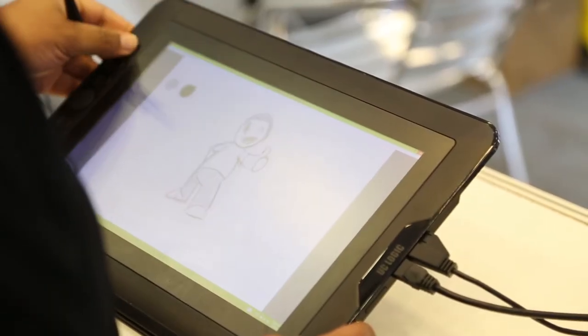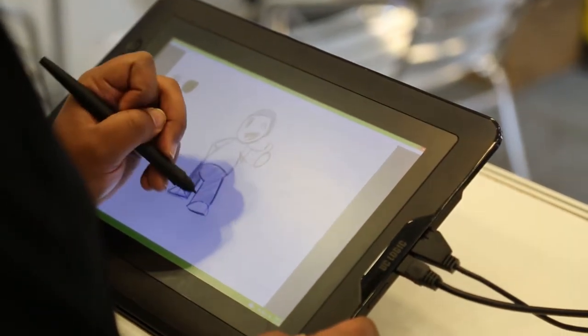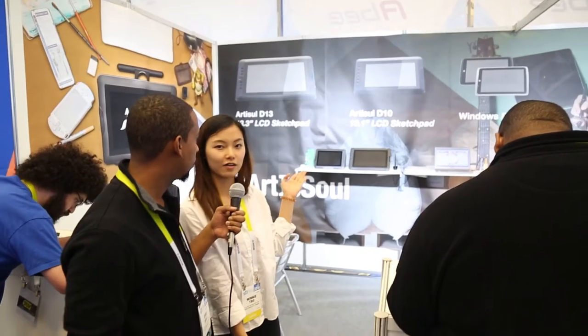So what are some of the things you've improved on the model? This is the one that we have, and this is the first time. We've been in the pen industry for over 20 years, but this is our first year of doing our own brand art, which is derived from art in school. We focus on creativity and education, because our vision is we want to give the right tools at the right price to kids and all the educators that actually want to draw, to create better performance.